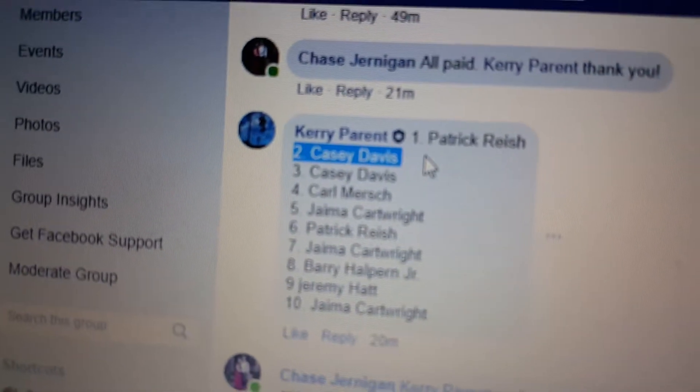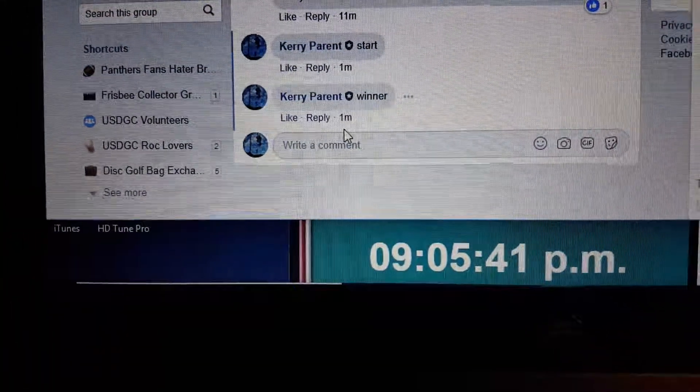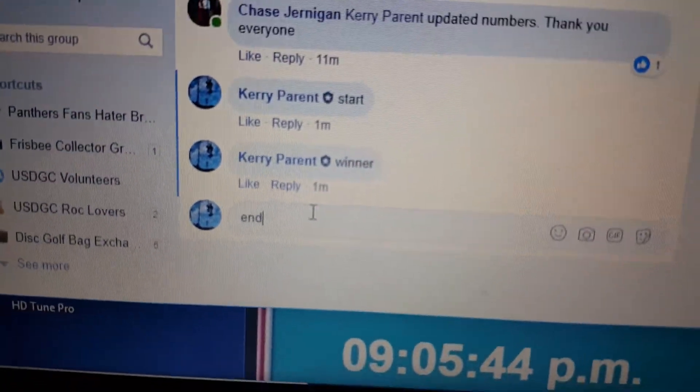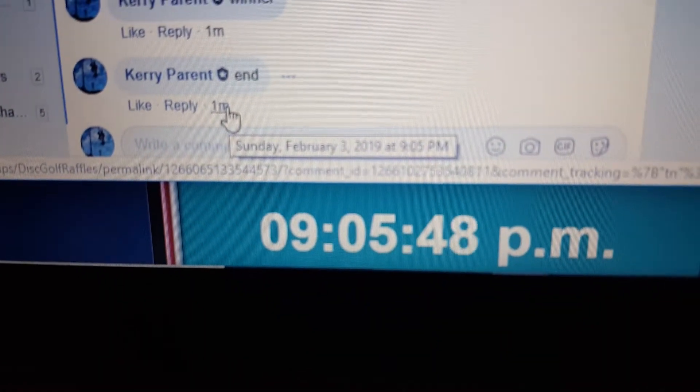905 — Casey Davis, congratulations Casey! Alright, finishing it up at 905. Thanks everyone.